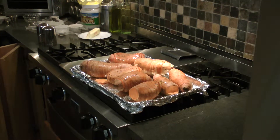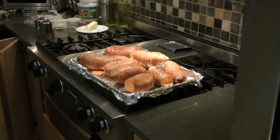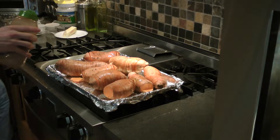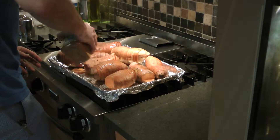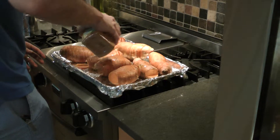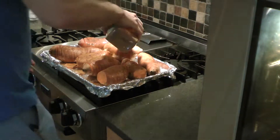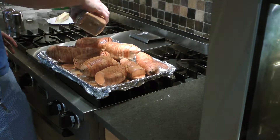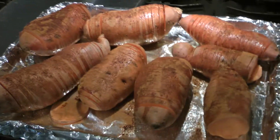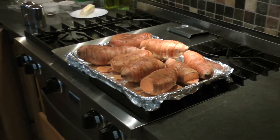These are going to go in at 400°F for right around 45 minutes to an hour. You just kind of check on them. At 350°F it'll take much longer and they don't usually crisp as well. If you get to the end and they're relatively soft but not crispy at all, stick them under the broiler for two to three minutes — though it depends on your broiler, some broilers are very hot.